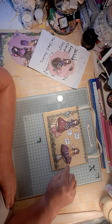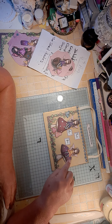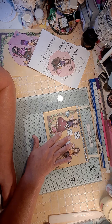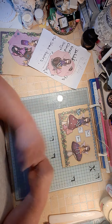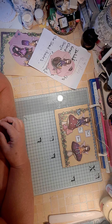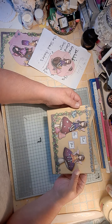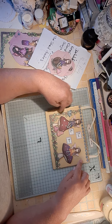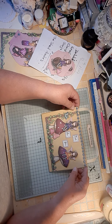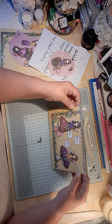Then I put some glossy accents on the mushrooms and I put it on there to dry. And then everything on the top shelf fell and smudged all that. So I had to restart it. I had to get another chipboard piece, find another piece of this paper — thank goodness there were two sheets of it in the pack.